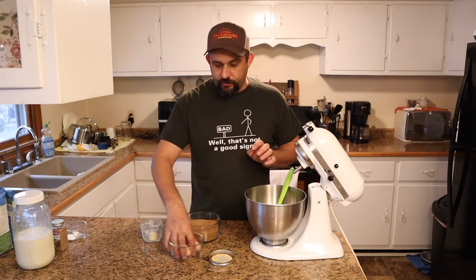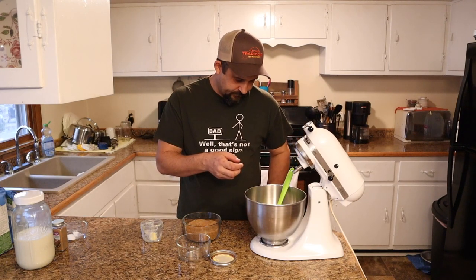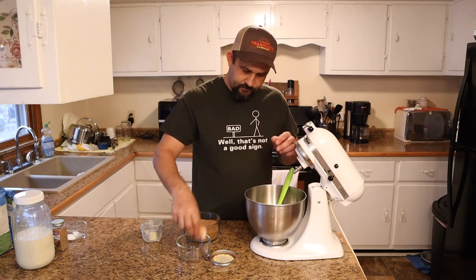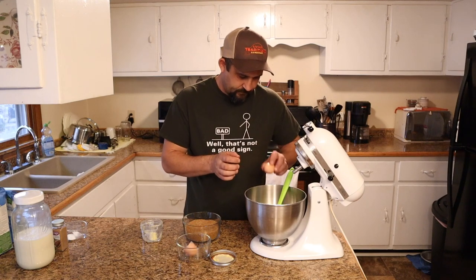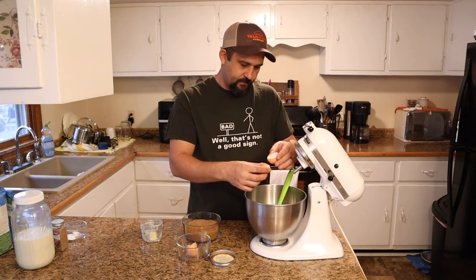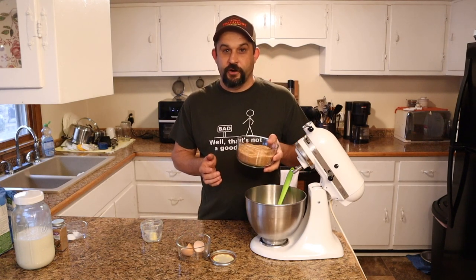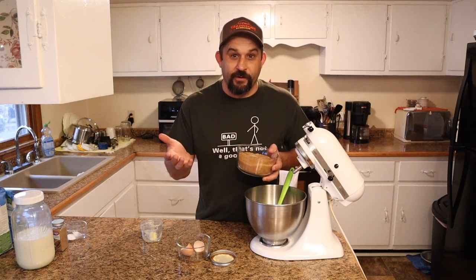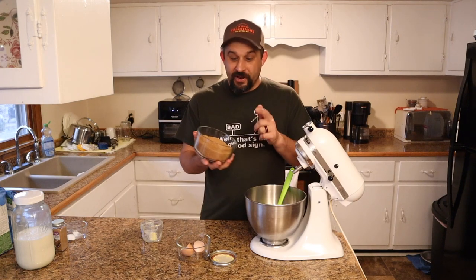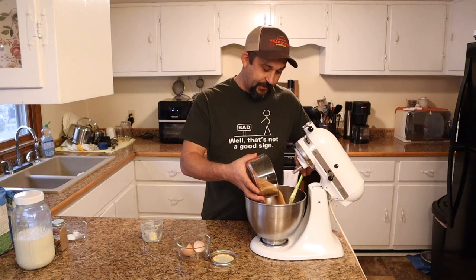And then we're going to add two eggs — these are fresh eggs from our chickens. And then we're going to use two cups of sugar. I know that sounds like a lot of sugar, and really it is a lot of sugar, but it's the holidays and that's what makes these taste so good. We're using raw organic sugar, but you can use regular white sugar if that's what you have.